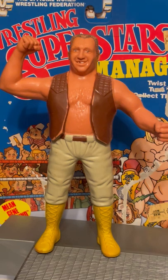Good night mate, wrestling fans! You bring your guys and I'll bring mine. Check out this 1987 WWF LJN Outback Jack. Outback Jack had a brief stint in the WWF from 1986 to 1988.